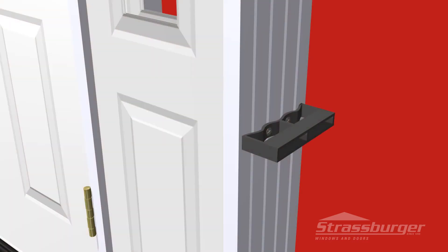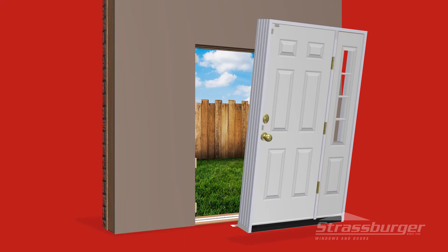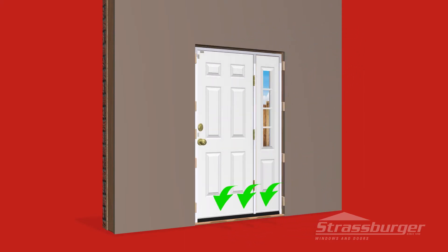Prior to installing the door, be sure to remove the shipping handles and bag of screws provided. Proceed to place the unit in the opening while at the same time applying downward pressure on the sill to guarantee a good seal along the sill and floor.